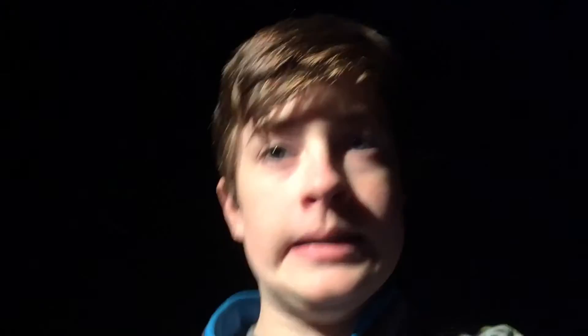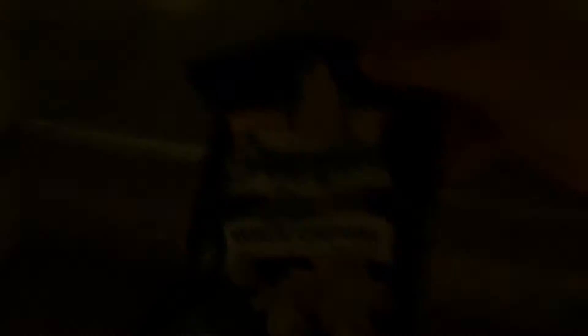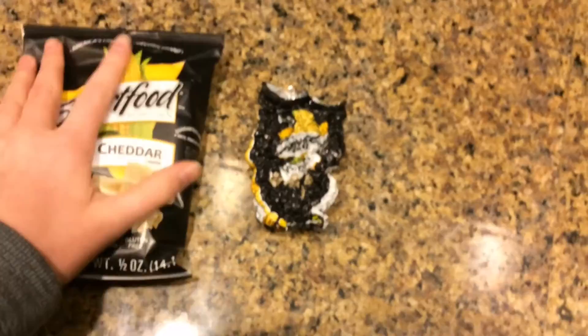I'm gonna go grab it — I think it's gonna be pretty small, obviously. Let's see how it is. It's basically just a very small version, and it's pretty hard too. Pretty interesting. Here's a side-by-side comparison — one's bigger than the other one. It's still a little small.